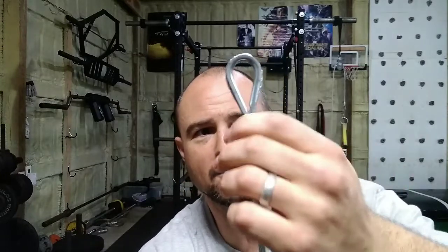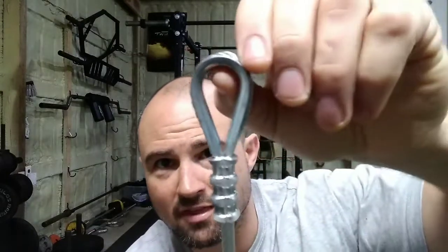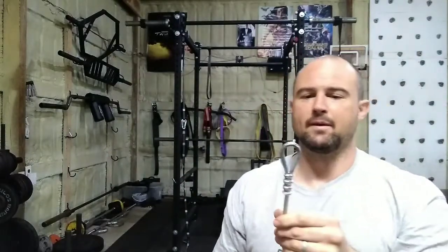What I did was I got a swaging tool — this is a ferrule or whatever you call it — and I used my swaging tool to crimp this down. I like to use thimbles on the inside, because it protects the integrity of the one exposed part of the steel. Thimbles are pretty inexpensive if you're making these yourself — just pop them in there and you get a little extra integrity.